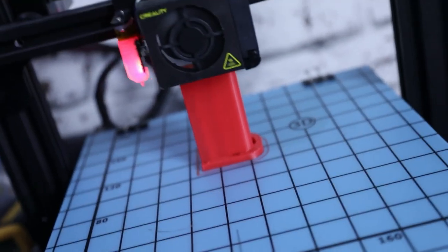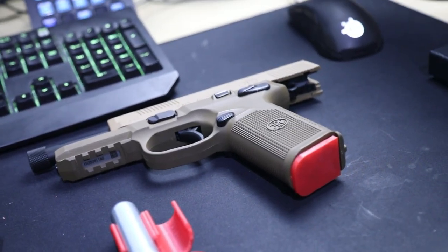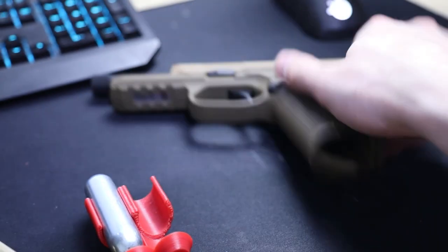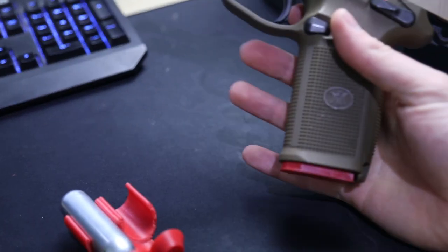I essentially want to do a high-quality print of all of these items once the final prototypes have been completed. The reason why we have the dummy magazines is shops like to use them instead of having the real magazines in the gun, because people like to steal real magazines, which is a bit of a pain. But with dummy magazines, you can still show the action of the mag, show the size of it, and show the functionality of the magazine in the pistol without the risk of losing it to a customer. It's also good for players to use them to practice changing out magazines and reloading — doing drill work.